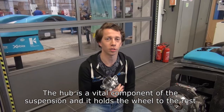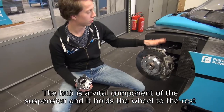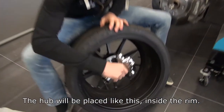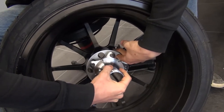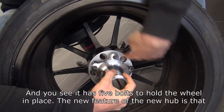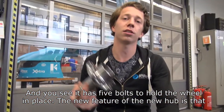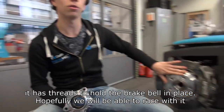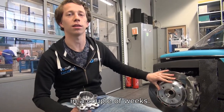The hub is a vital component of the suspension and it holds the wheel to the rest of the suspension. The hub will be placed like this inside the rim, and you see it has 5 bolts to hold the wheel in place. A new feature of the new hub is that it has struts to hold the brake bell in place. Hopefully we will be able to race with it in a couple of weeks.